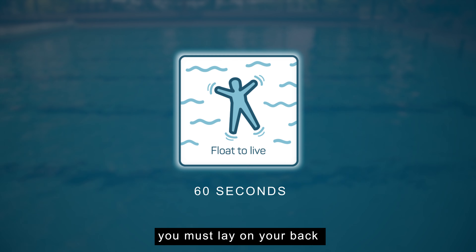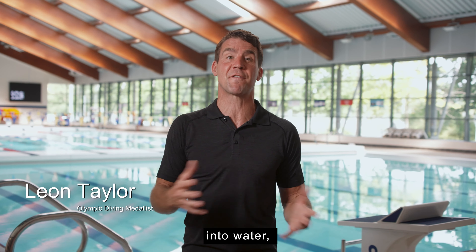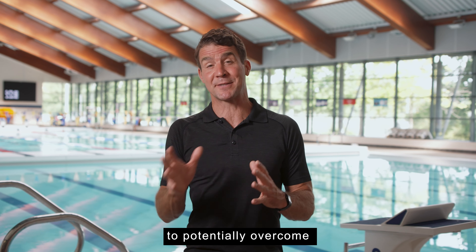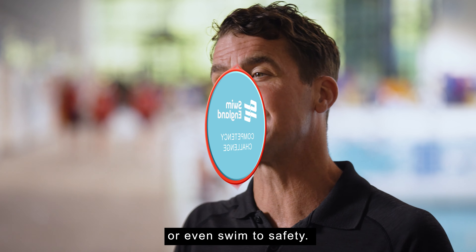For this competency, you must lay on your back in a star position, arms and legs outstretched, and stay above the water. This competency is important because if you accidentally fell into water, floating is the most important first step to enable your body to potentially overcome cold water shock, for you to catch your breath before you then either call for help or even swim to safety.